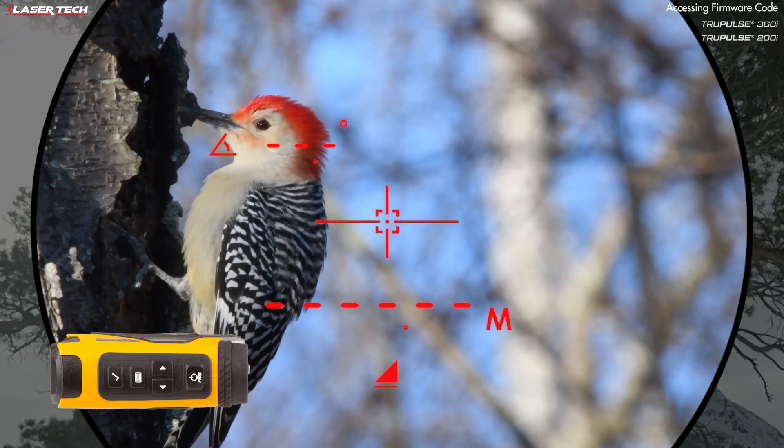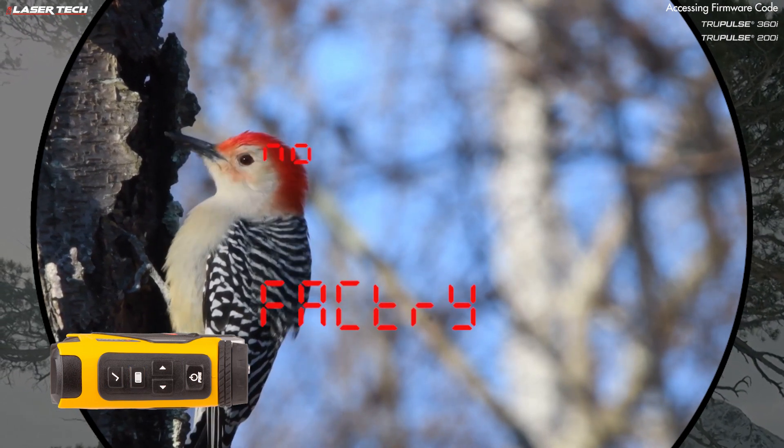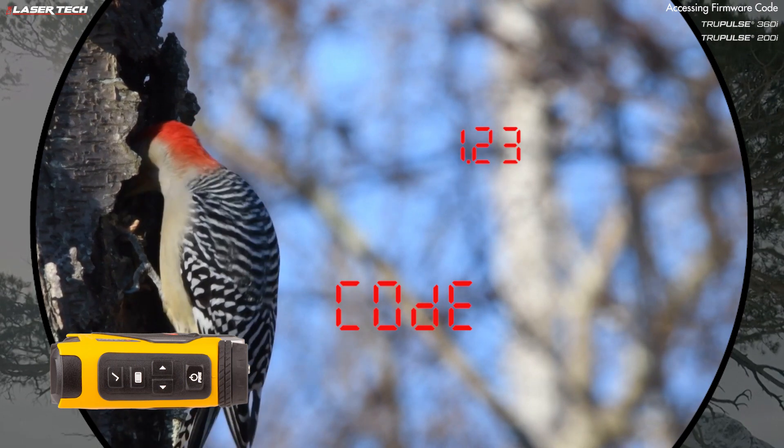If you need to find the firmware code, long press the menu button, then short press the menu button until you see 'code.' The version number appears at the top right. This is used for service calls.